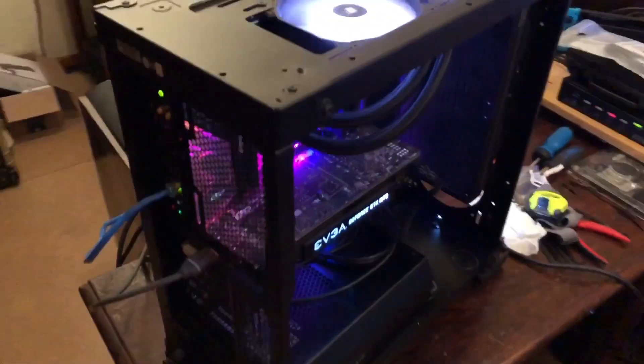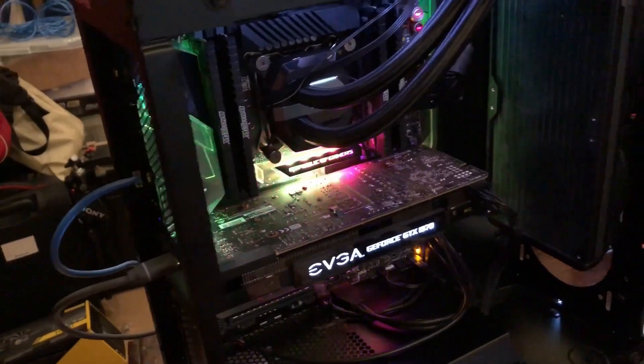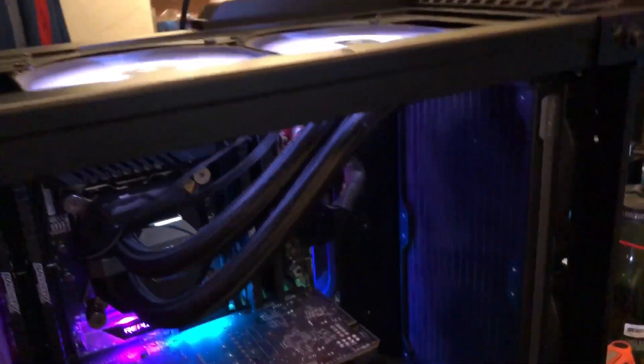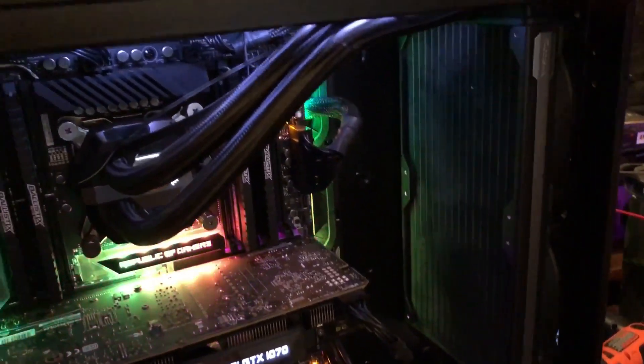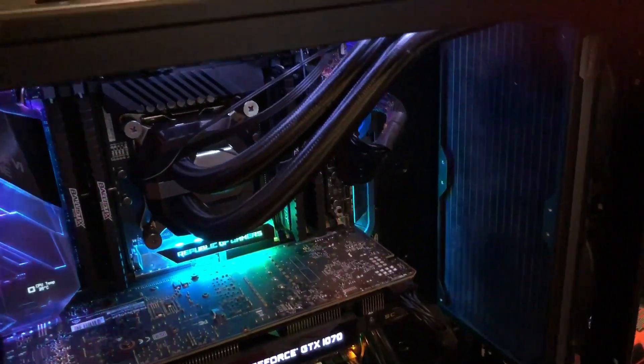I spent most of the day today getting the CPU in. I got the Ballistics RAM in, and I got the H-115I AIO in.